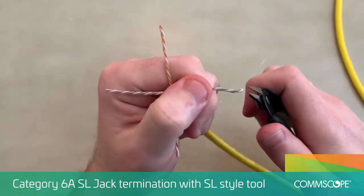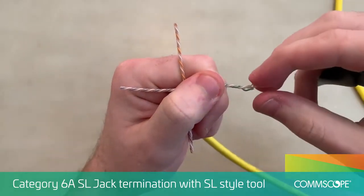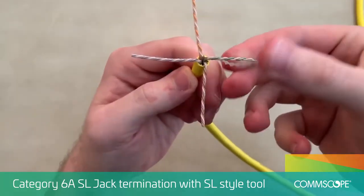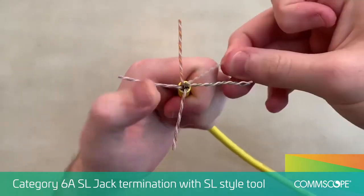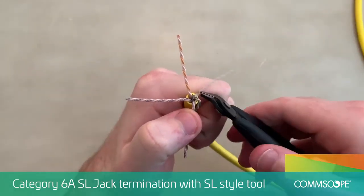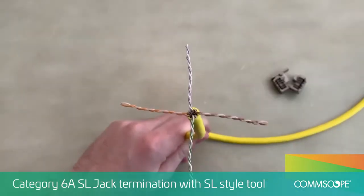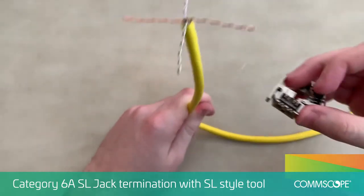Remove the separator tapes by twisting the end of the pairs to expose them. Unwrap the tapes and trim off at the base of the jacket. Insert the prepped cable through the lacing fixture and align the pairs for the intended wiring scheme using the label.